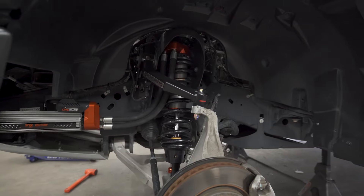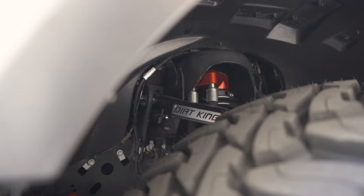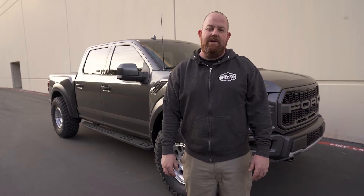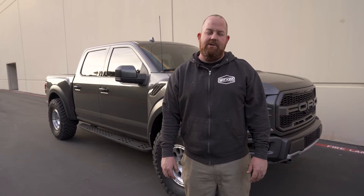Hey guys, we're wrapped up on this 2019 Ford Raptor. This truck got the Dirt King Fabrication boxed upper control arms, Fox Live Valve 3.0 coilovers for the front, Dirt King Fabrication rear shackles. The wheels are Method 315s, machined, wrapped in 37/1250/17 Toyo Open Country MTs. For more information, check out DirtKingFabrication.com and make sure you check us out on Instagram at Dirt King.